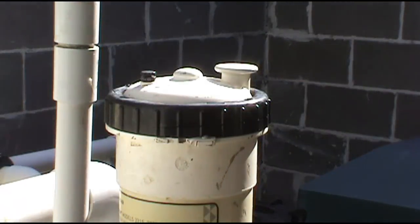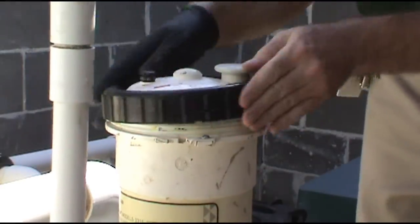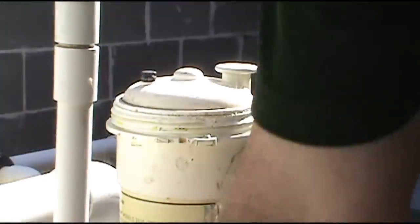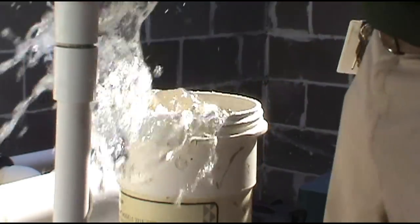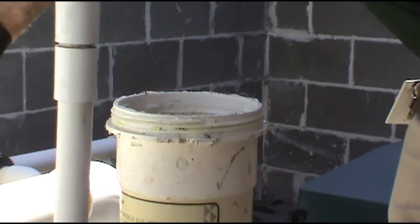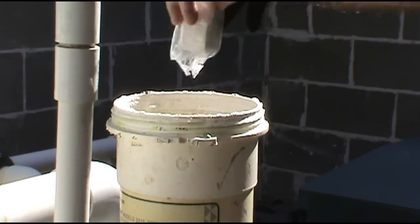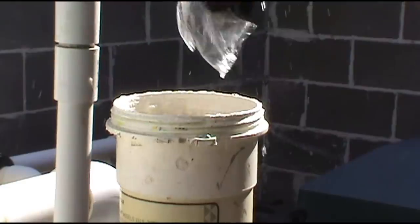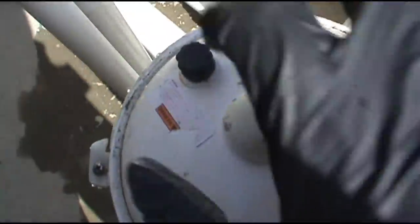We'll go with a new ring — keep about six of those on hand. Good thing we caught that, I think it's about to go. Put some chlorine in it. Let's fill it up to the top — I just fill it all the way to the top. Pop the new ring back on.